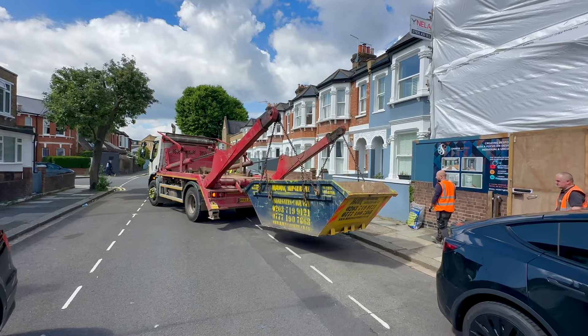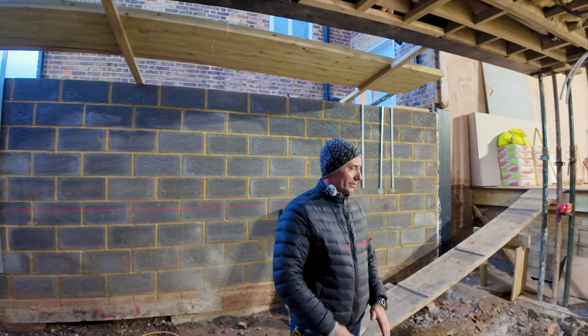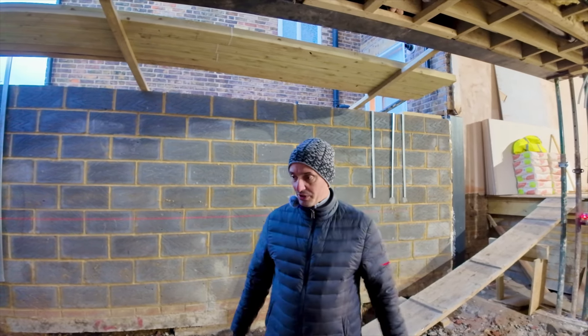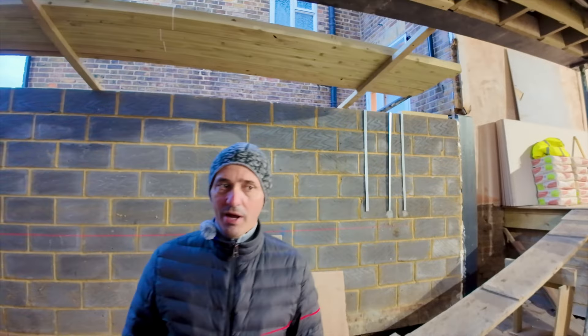All this preparation is required — dig, take it out, order the skip, wait and load — because we cannot put the skip in the middle of the road. I'm trying to get rid of the big jobs, which is the hard work, and by end of next week to be able to concrete everything. This platform on one end and the other one to be concreted.